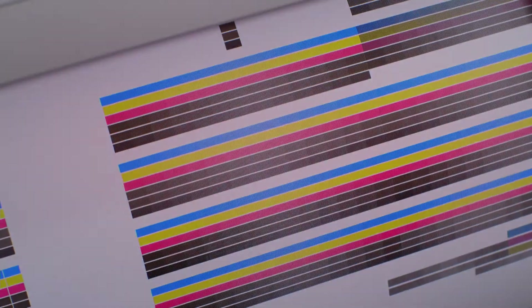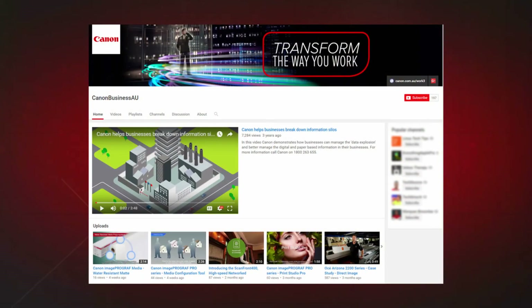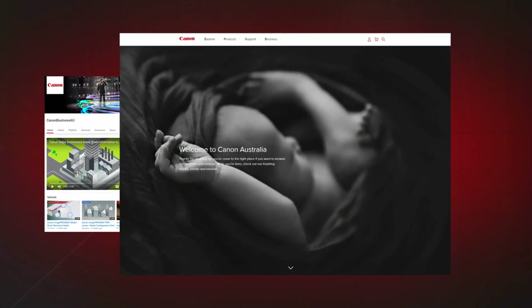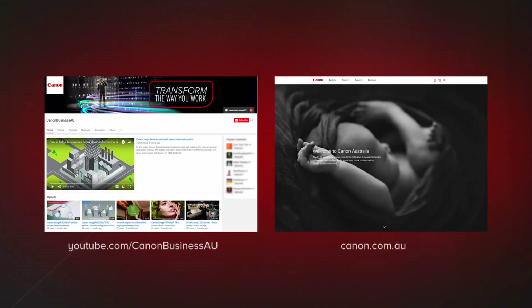All done! To find more helpful resources for your Canon large format printer, browse our Canon Business AU YouTube channel and visit us at canon.com.au.